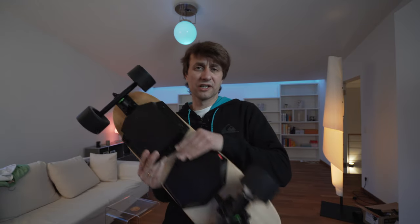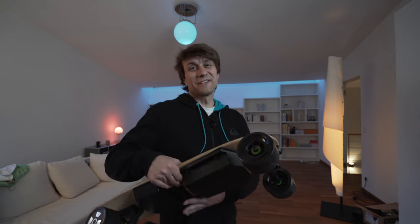Das Board hat 400 Euro gekostet, kommt komplett mit Akku, Antrieb und dieser Fernbedienung komplett zusammengebaut an. Es ist sofort startbereit, man muss es 1-2 Stunden laden, dann läuft das Ding. Mit einer Akkuladung kommt ihr 16 Kilometer weit. Höchstgeschwindigkeit, ich habe es gemessen, sind 38 km/h.